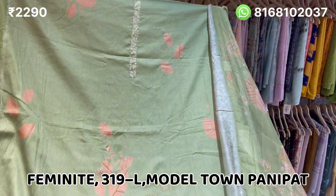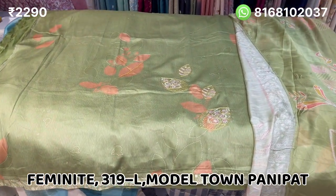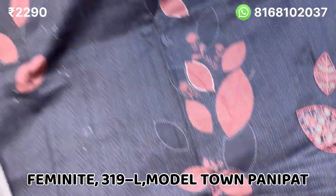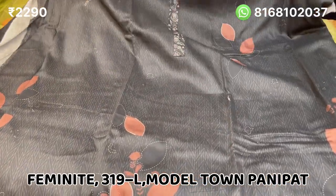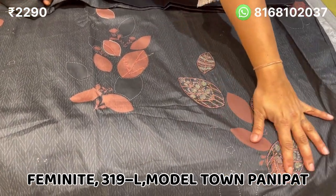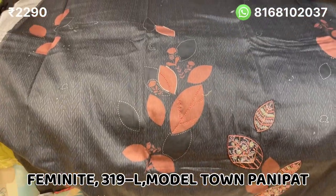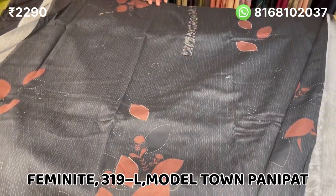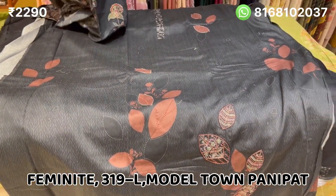Now I will show you the black color — black with rust color, which is very beautiful. It is highlighted with thread and hand work. It will also be printed in the back. This is a very beautiful color combination.